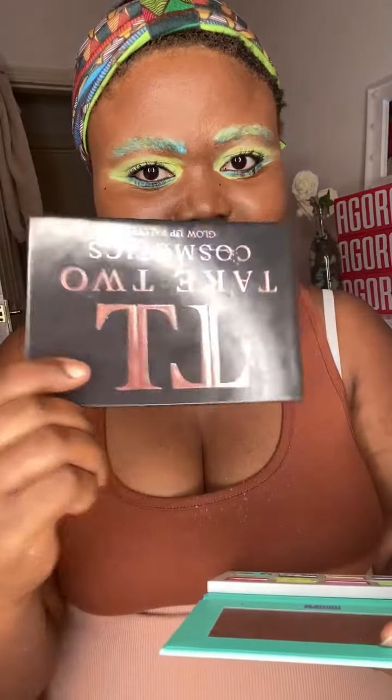I believe this look is perfect. Now I'm adding my glowing highlight — I love using this palette quite a lot and I've tagged them so many times. I feel like I have to keep coming back to it because I love it.